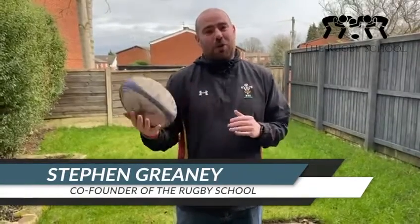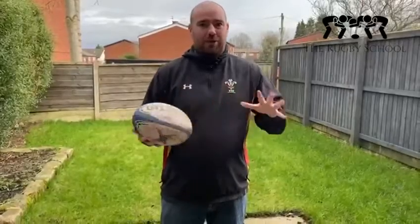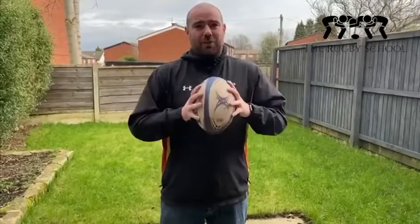Hey everyone, how are you doing? I hope you're all well. I'm just doing a quick rugby skills and rugby challenge video for you, just to keep you going this week.